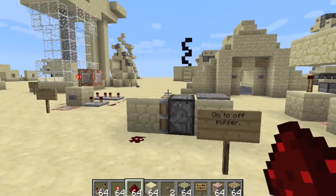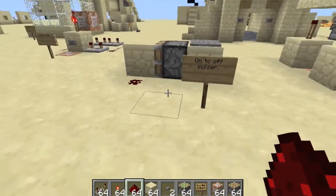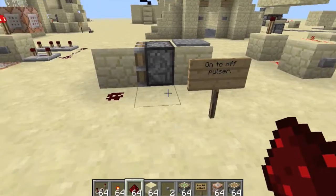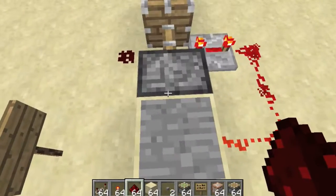Hello everybody, Blanket Weaver here, and today I'll be showing you what I call an on-to-off pulsar. It is a useful little redstone mechanism that can be used in many different things. So what it is, is it is a type of memory chip.